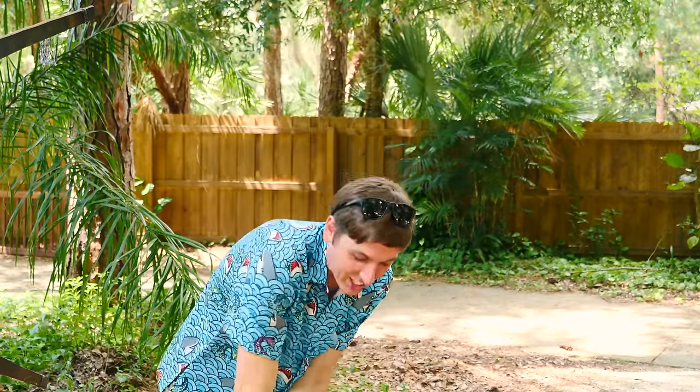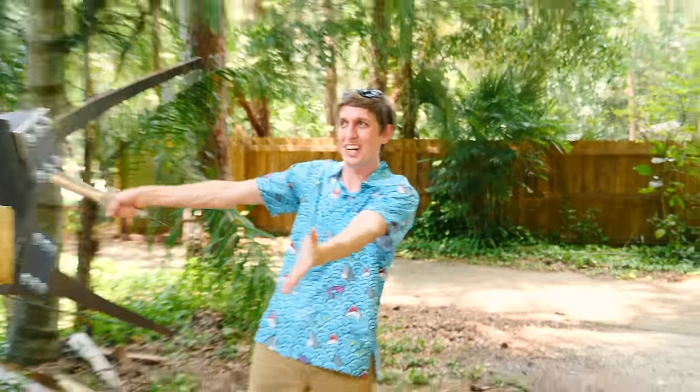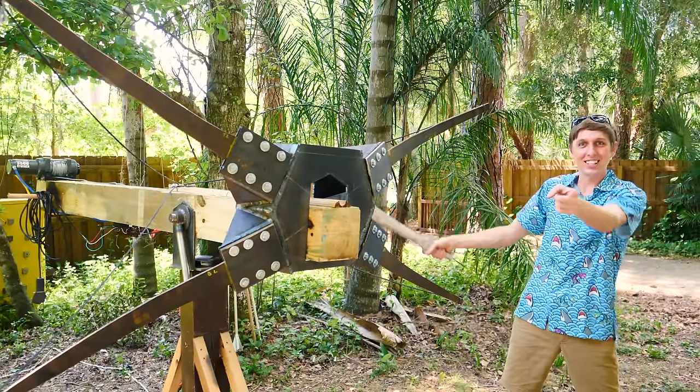Hey guys, back here, it's Scientist here. First of my name, Master of House Disaster, Destroyer of Watermelons, and Breakers of... sorry, I got carried away. I'm still pretty amped up from watching the final ending of Game of Thrones. I particularly enjoyed the giant ballista on the ship. I liked it so much that I decided to make one for myself. Check it out. Let's get started.